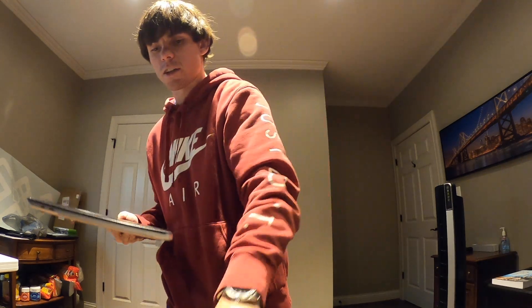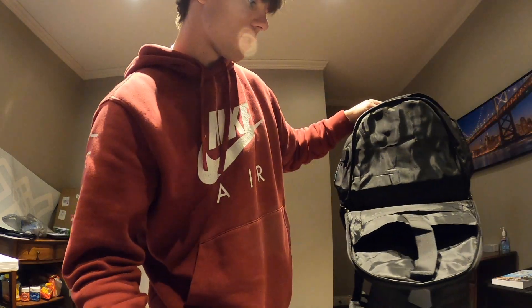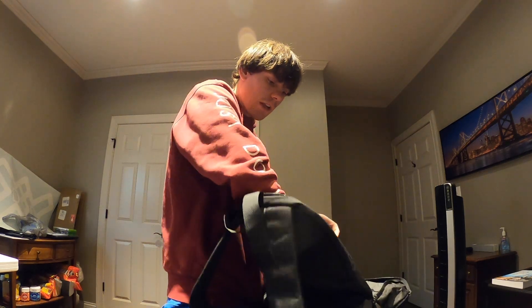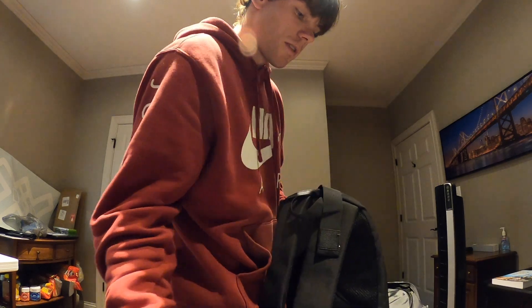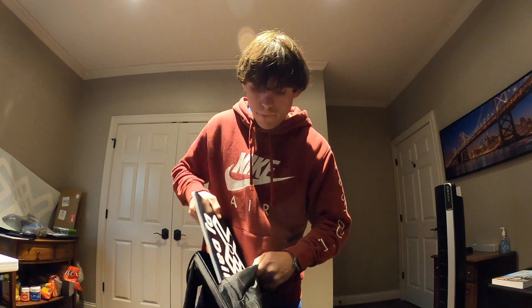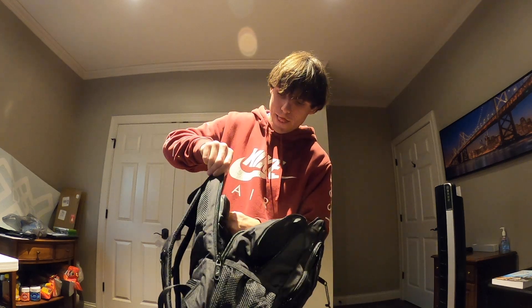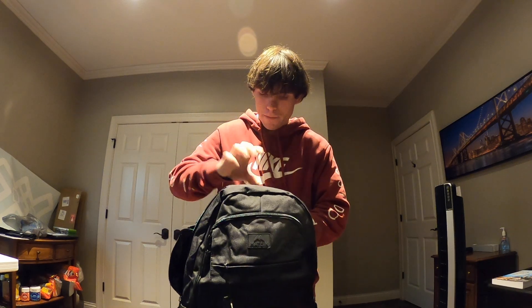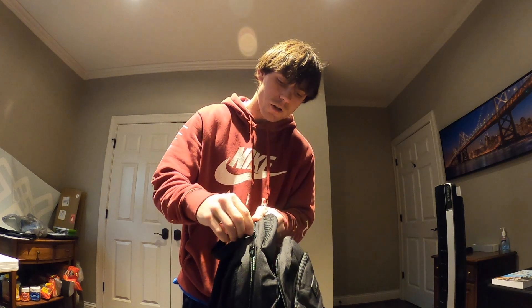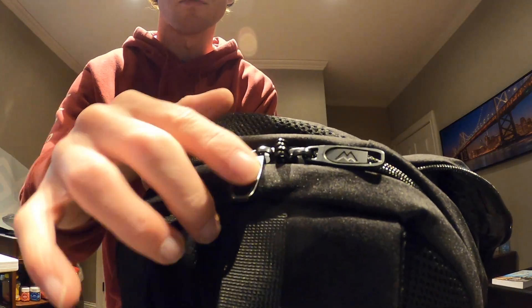I'm going to grab my laptop and show you all and we're going to see if my laptop fits in. So here's my laptop — MacBook Pro. I think this is a 15-inch MacBook. We're going to see if it fits. What they said online is it goes in this little pouch right here. Let's give it a little test. Boom — just like that, fits perfectly in there. Zips right up. It has a little locking feature also, so you can put a tiny lock on there as well — right here, there's a little lock thing.